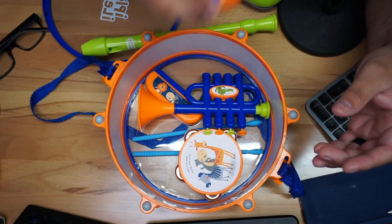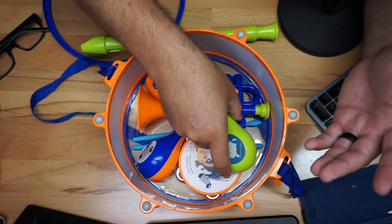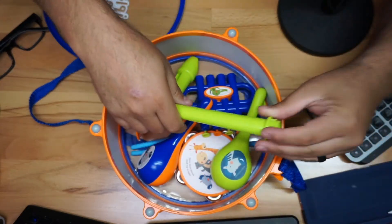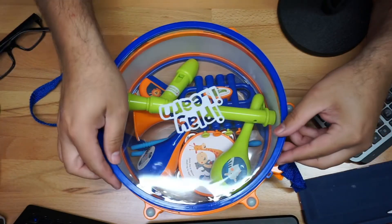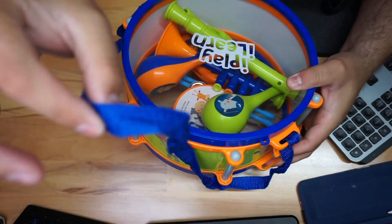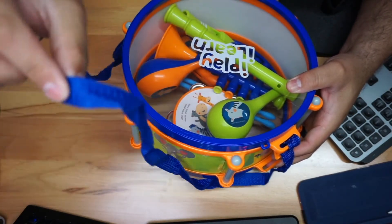I like the fact that they all kind of fit in here, so for storage you're not going to have stuff all over the place. You just put it all in here and lock it in place, which is really really nice.